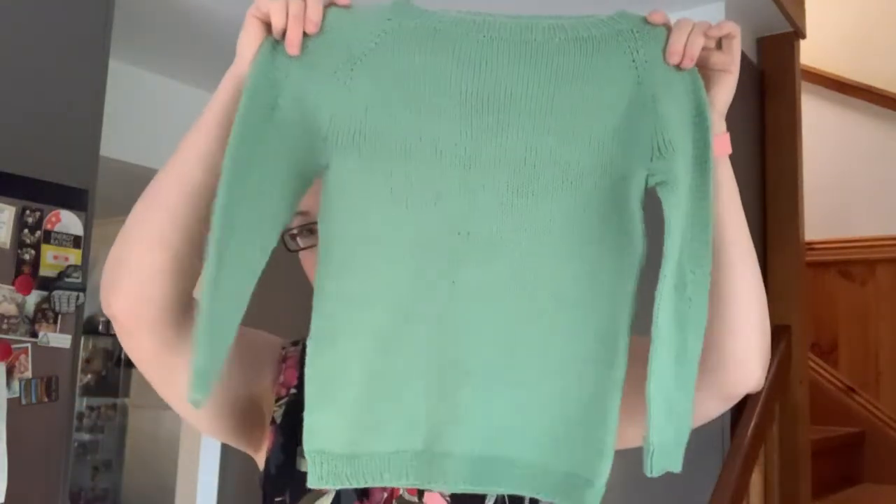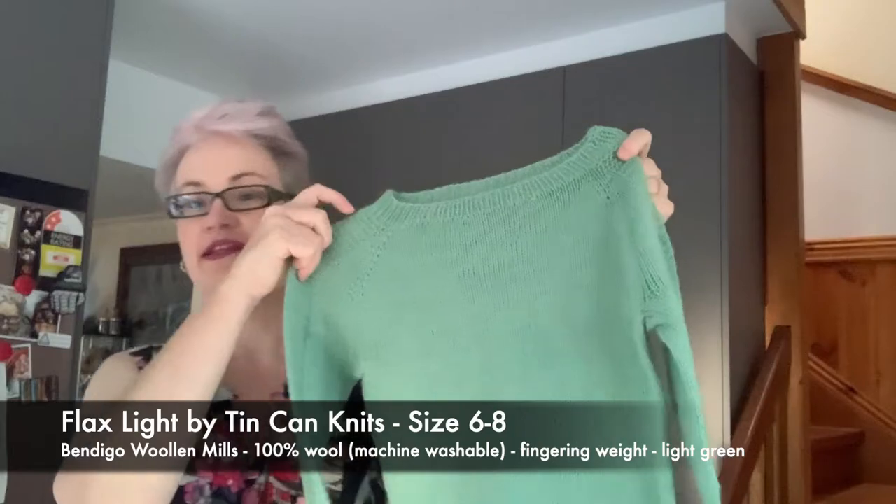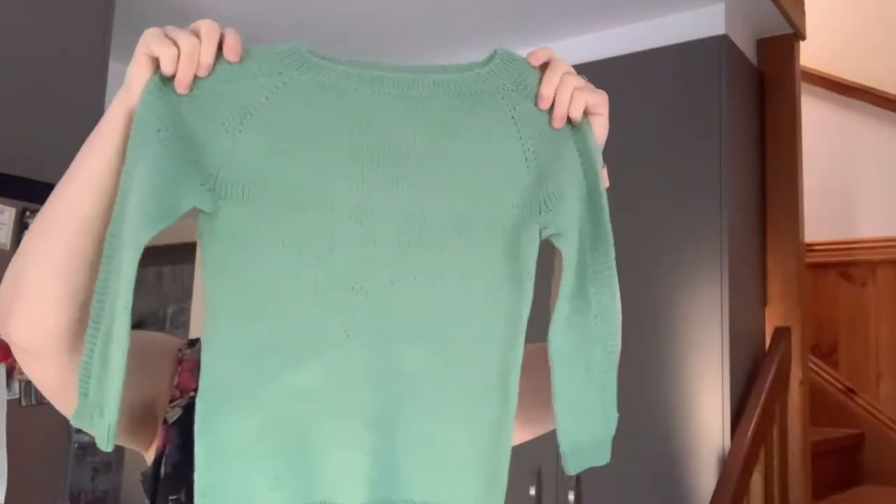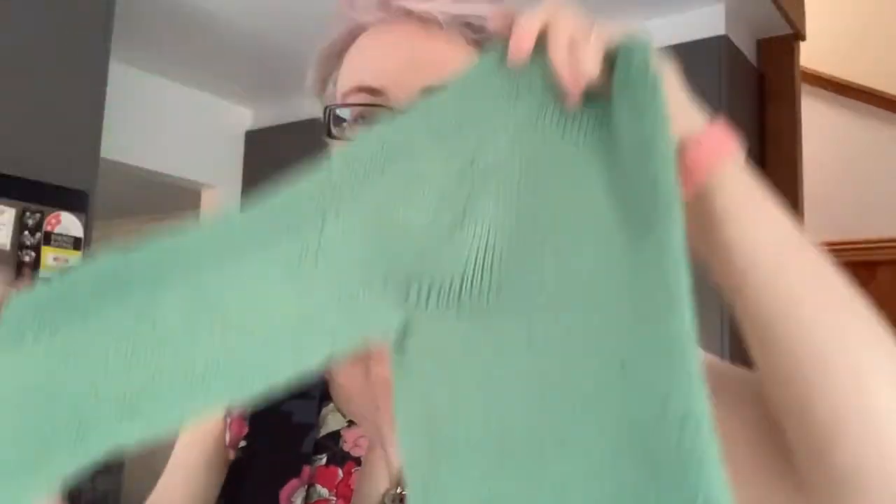I've finished off this last week my Flax Light sweater for one of my nephews for Christmas — I spoke about that in the last episode. It's knit in Bendigo Woollen Mills fingering weight yarn, 100% machine washable wool. It's got those pearl bumps down the sleeves, has been washed and blocked, and it's in a size six to eight with the sleeves and body done to David's measurements, pretty much to pattern give or take an inch.